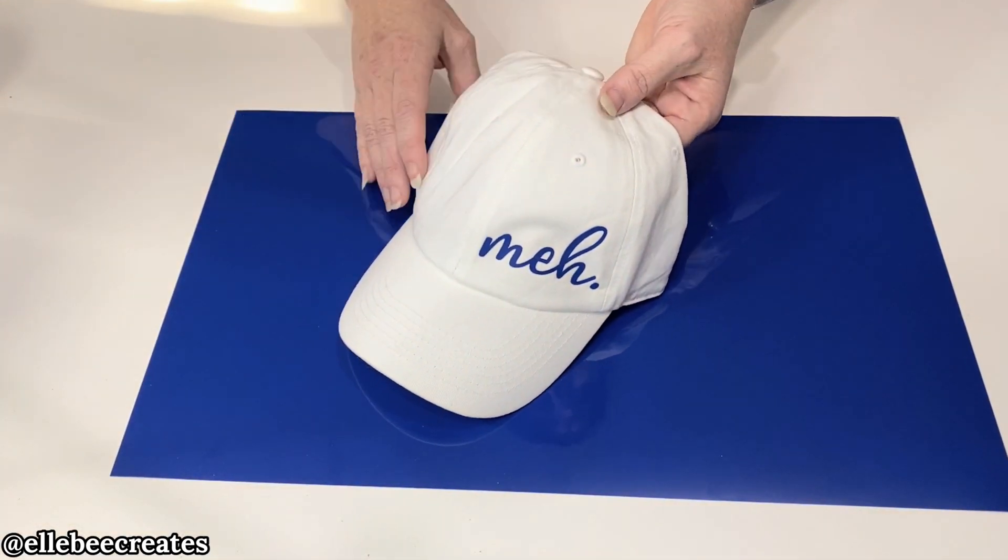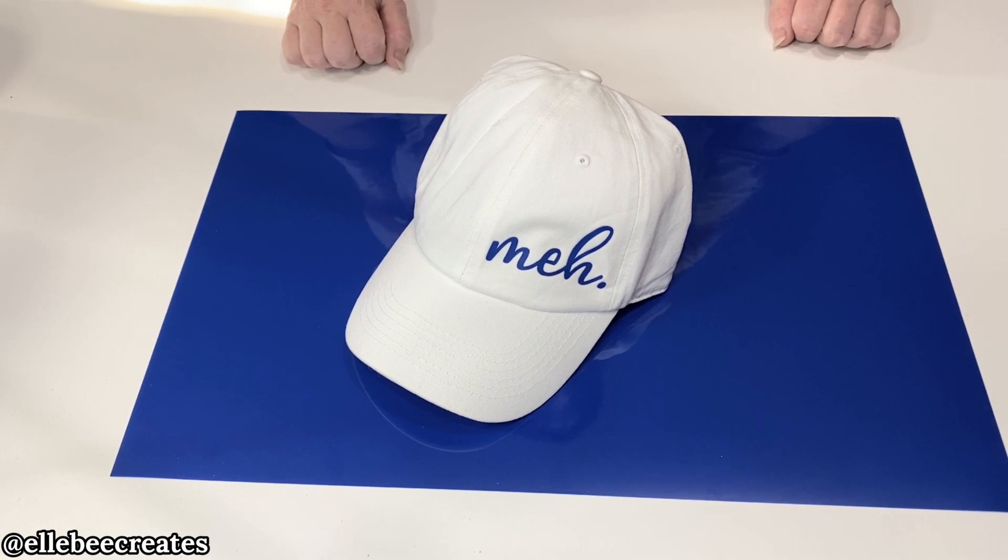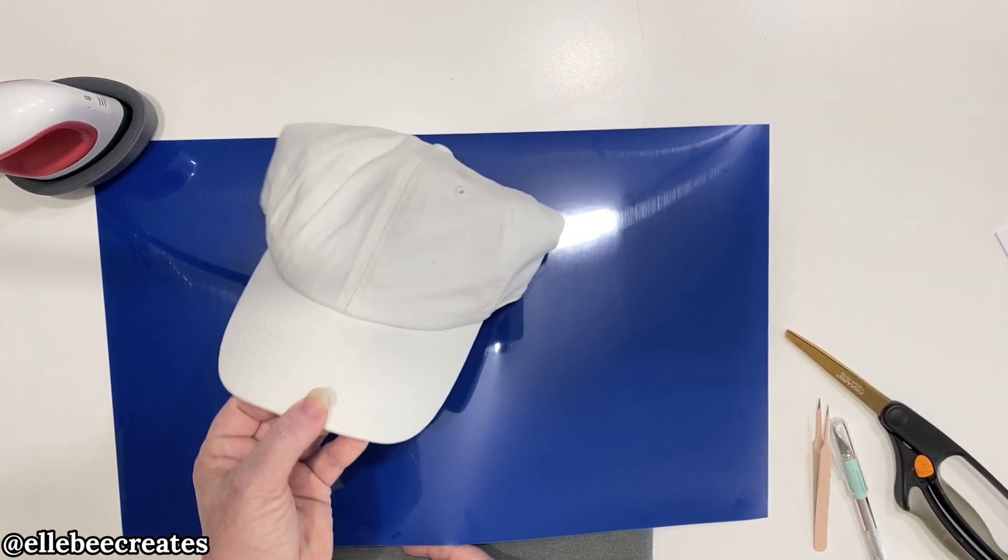Super easy, so let's get started. Today we are going to do a hat, and I'm going to decorate it with this Caesar Brick just to give you some quick tips and tricks on things you can do with it. I do not recommend anything super intricate because it is a thicker material.